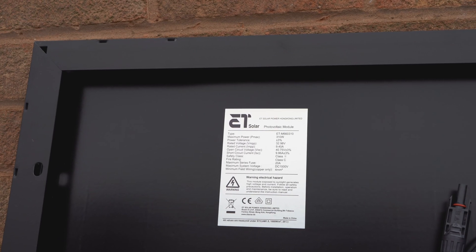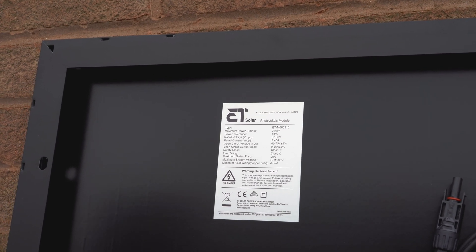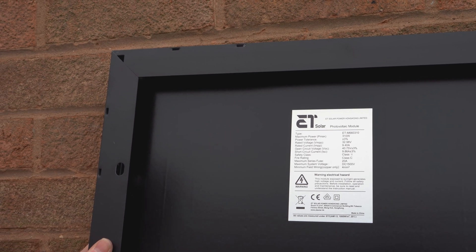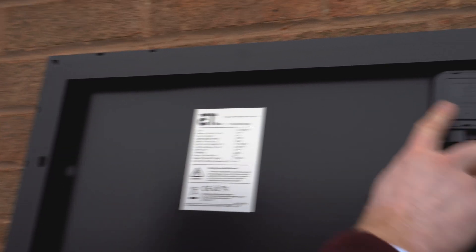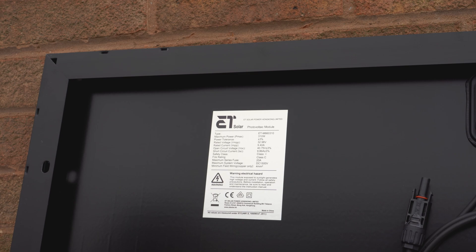This is our ET solar panel. Monocrystalline technology, 19% solar cell efficiency. And it is all black — the back sheet is black and the aluminium frame is coated with black paint. This is the waterproof junction box for the solar panel. The power rating is 310 watts.